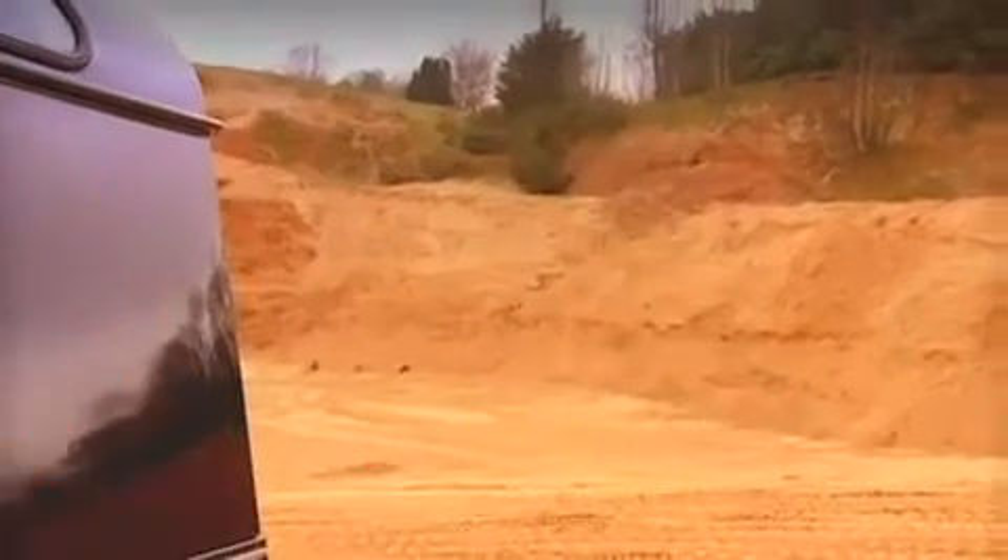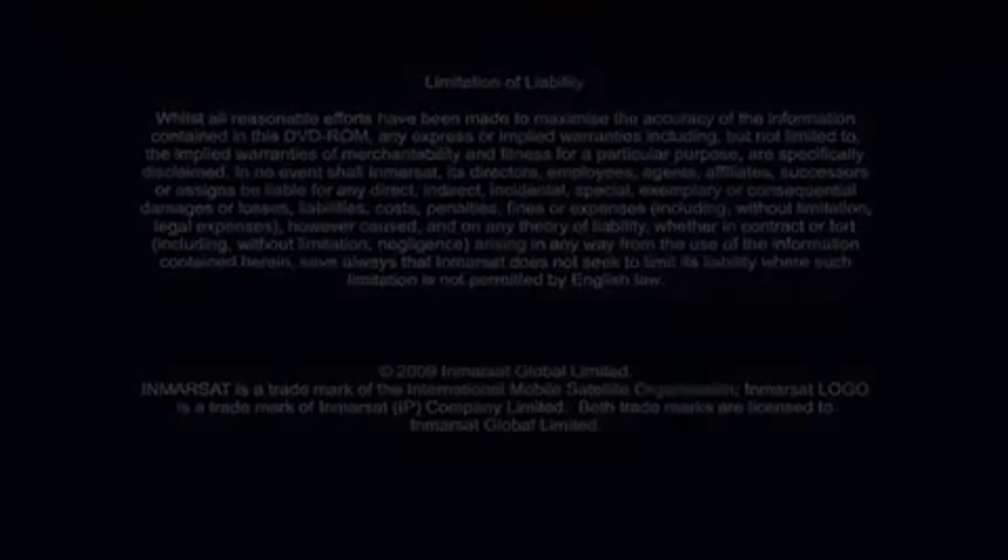And that's about it. So if your job takes you off the beaten track and you're looking for secure, dependable voice and broadband access that's truly portable, quick to set up and easy to use, then Inmarsat BGAN is for you — it's all you need. Now there really are no excuses for not being connected wherever you are on the planet.